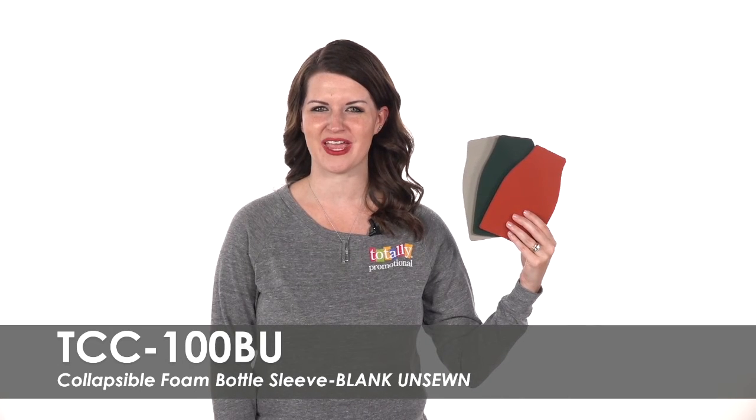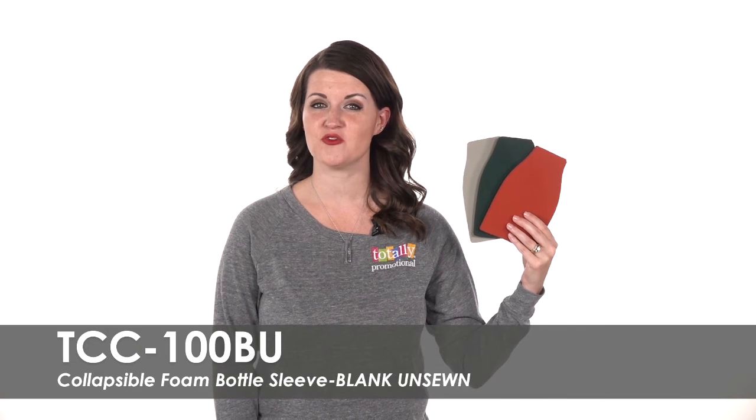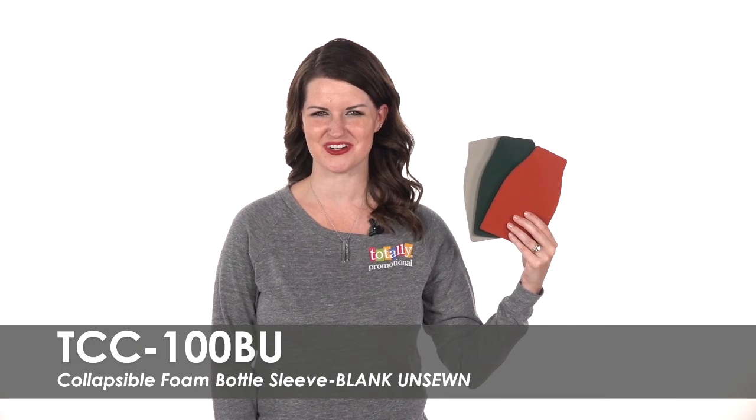To learn more about our blank unsewn collapsible foam bottle sleeve, view the product details or call for assistance.